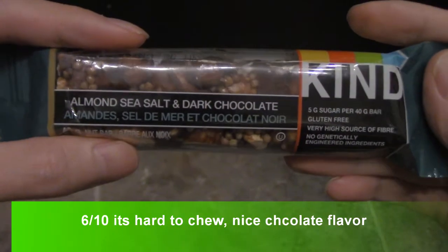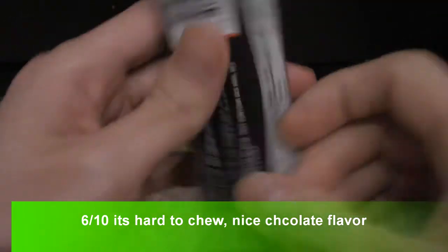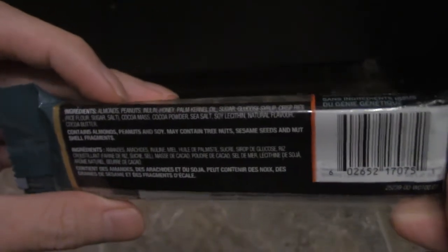Alright guys, today I'm doing a review on this Kind bar. This is the Almond Sea Salt Dark Chocolate one. Take a look — if you guys want to read the ingredients, pause the video — and let's do a quick taste test.